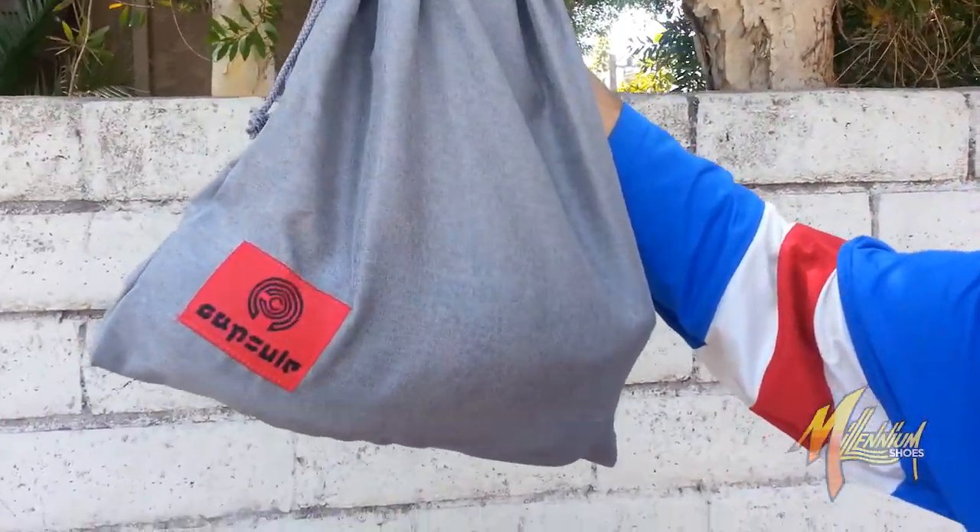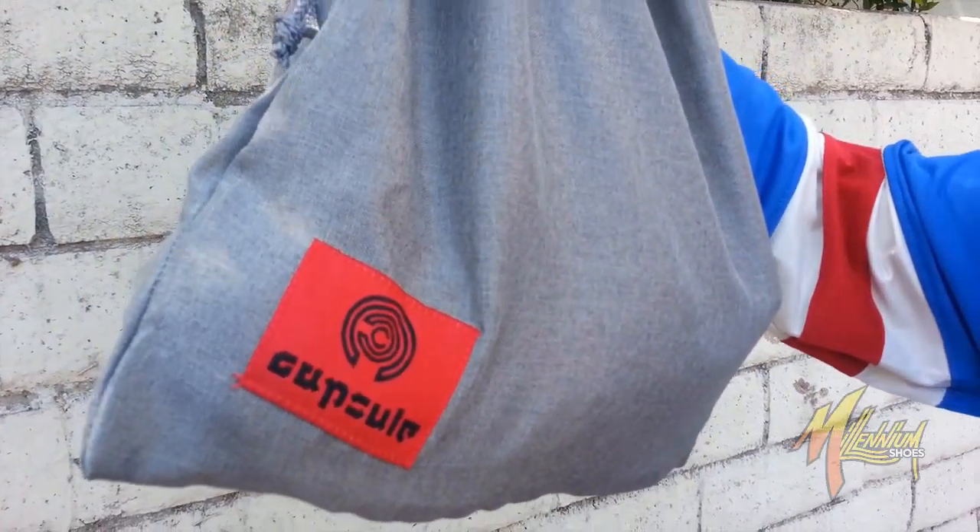Hey, this is Vicky from Millennium Shoes. We're here right now with the New Balance Capsule 580 FTD. Take a look at this fresh to death.